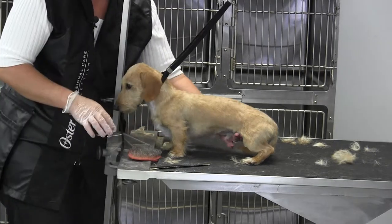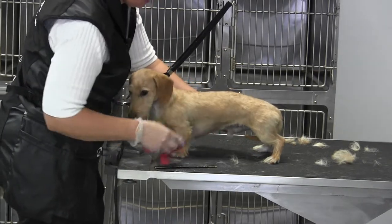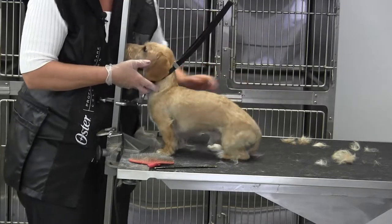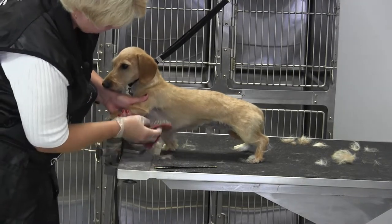From a distance, I hope that he is looking — other than his legs, which we haven't done yet — like a smooth coated dachshund. Stand up, baby, let's see what we've got. We've got a few hairs under here.